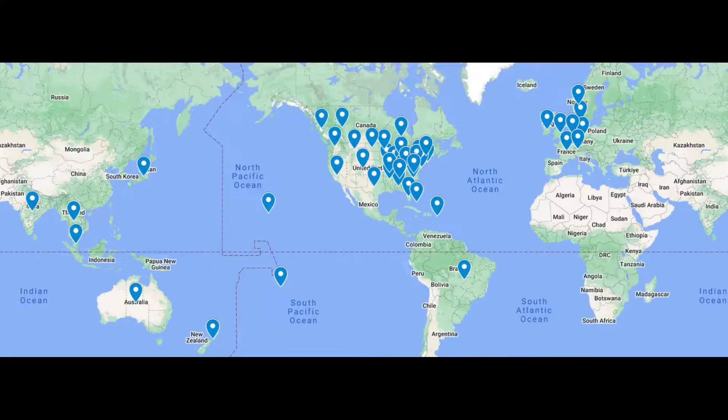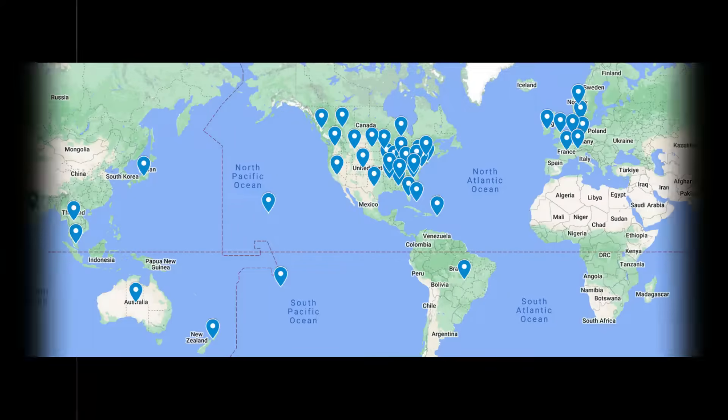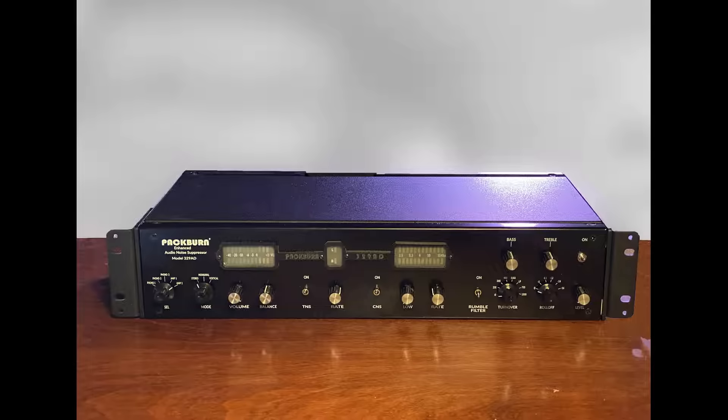We began getting requests from around the globe — from Europe to Australia, from New England to Hawaii. Packburn's real-time audio noise suppressors are now being used and enjoyed worldwide. We're proud to introduce our newest model, the Packburn 329AD, and it's available today.